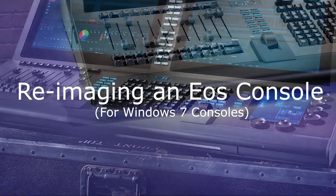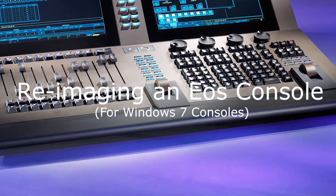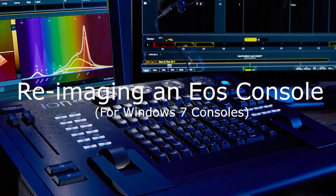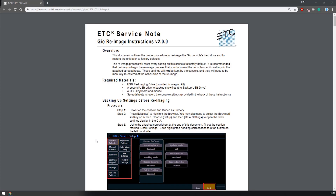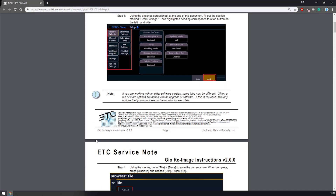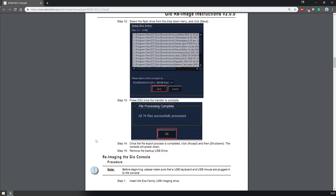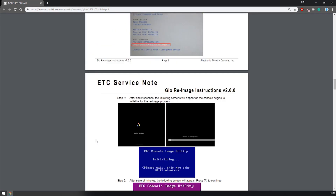Hello and welcome to the underground. In this video I'm going to be showing you how to re-image an EOS console that is running Windows 7. Don't forget to read and refer to the printed instructions for your console as these can often give you detailed instructions on the console you have.